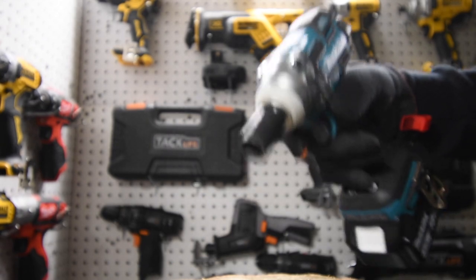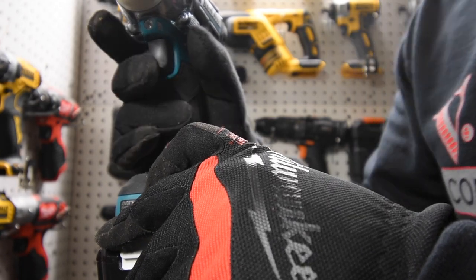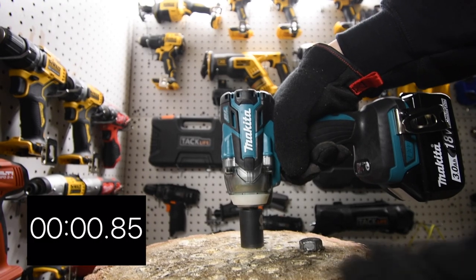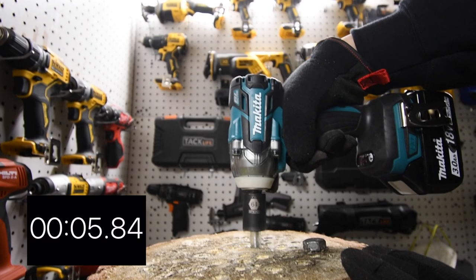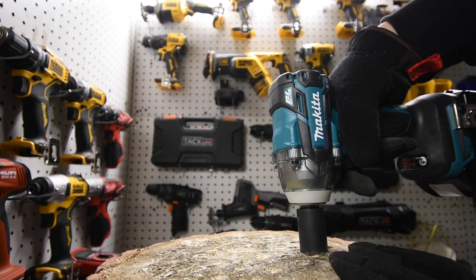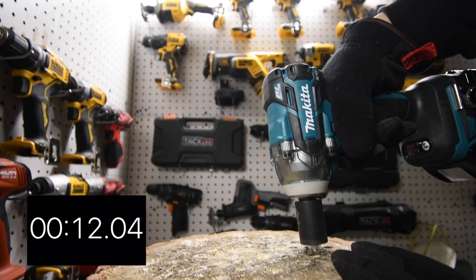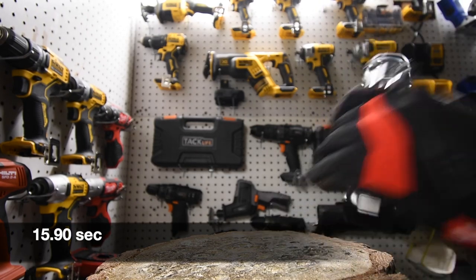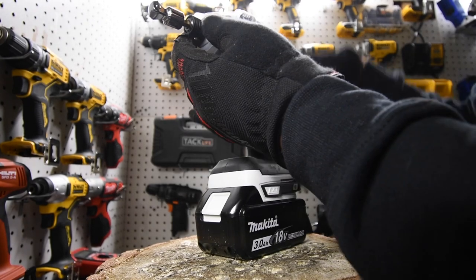Let's see if the Makita is capable of taking those lags out. Speed on high — ready, go! That's one out. And two. The Makita removes them easily.